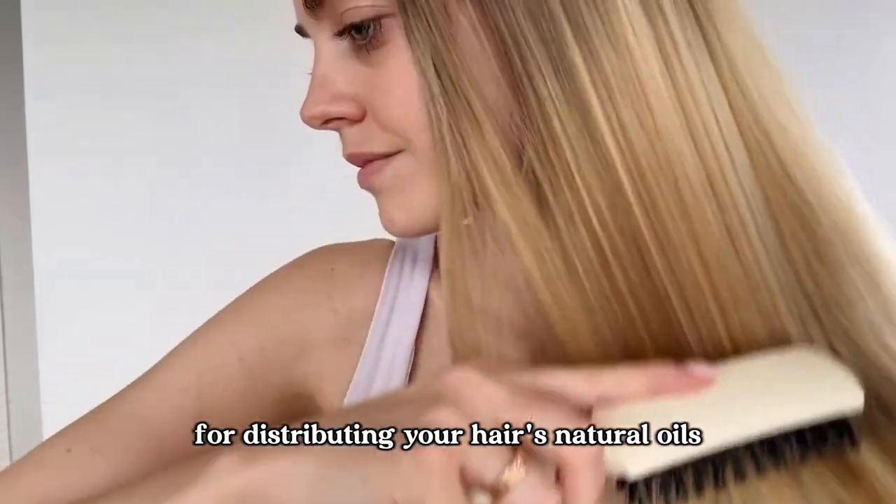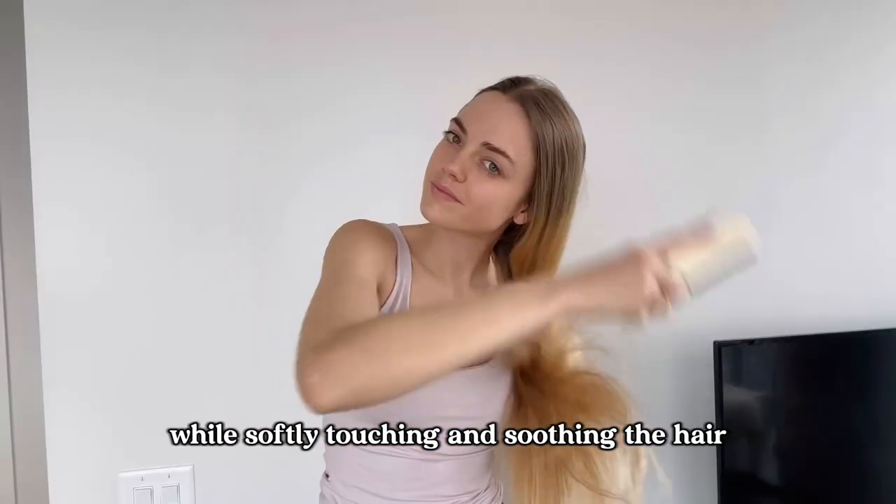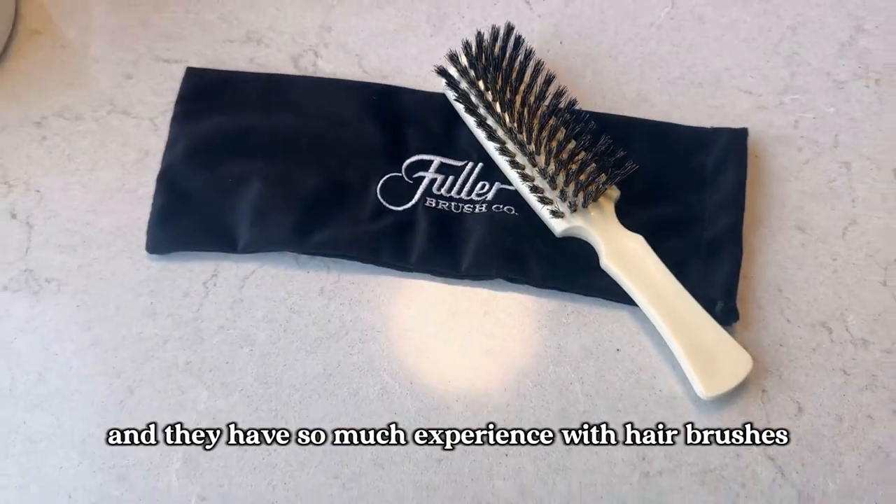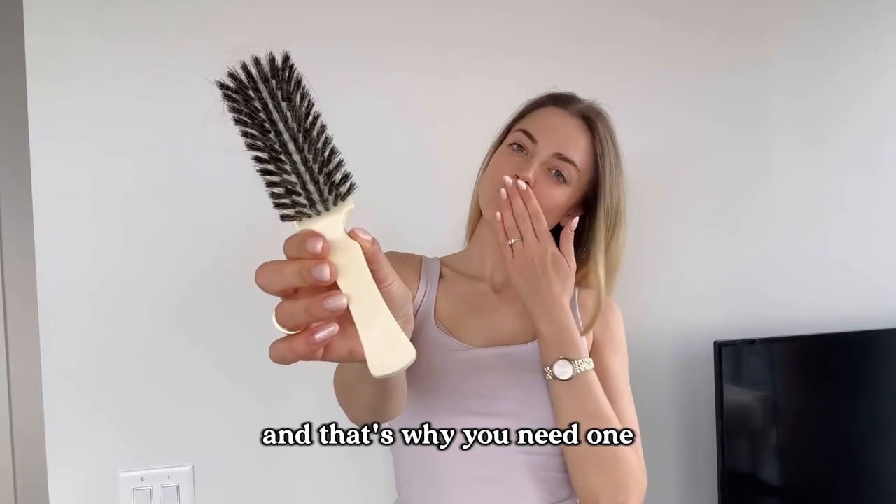This brush is great for distributing your hair's natural oils while softly touching and soothing the hair. The Fuller Brush company has been in business for over 100 years and they have so much experience with hairbrushes, and that's why you need one.